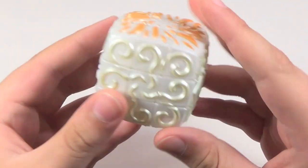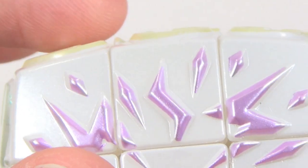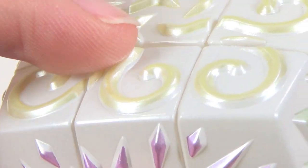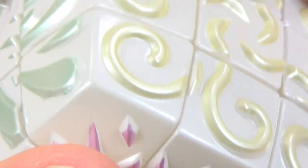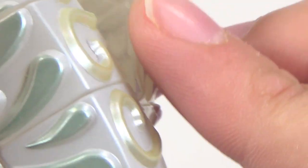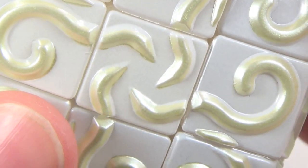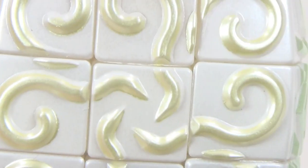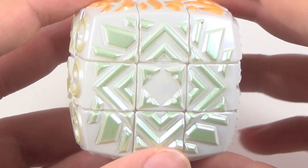I'll start with the 3x3. They have these designs printed on them. The pieces are raised up, and then the designs are painted on. The cube itself is actually transparent, and then there's this outer coating of paint, so you have to be really careful with it to make sure it doesn't chip. There's this sort of a design, this sort of a design on the cube, this sort of a design.